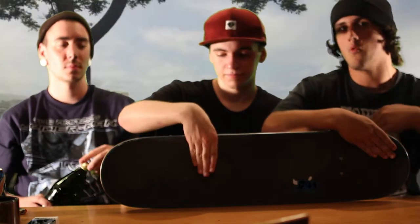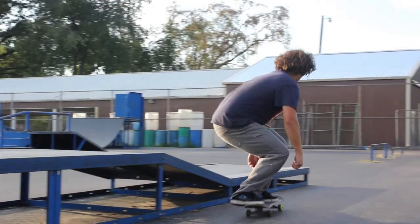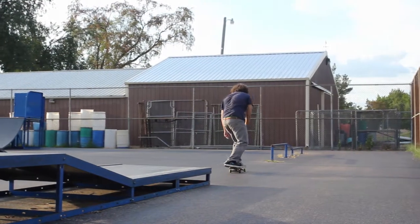For my front foot I like to have it slightly behind the front bolt and towards your heel side, so it kind of forces the board not to turn when you're sliding.